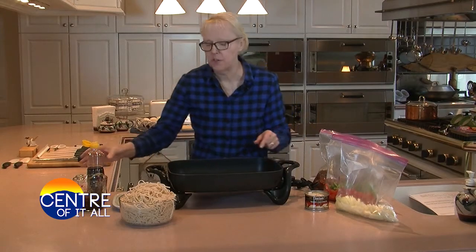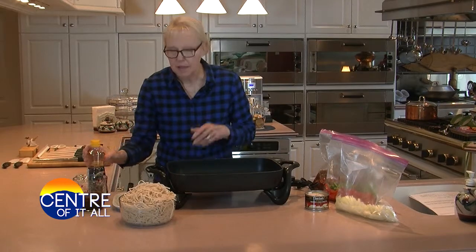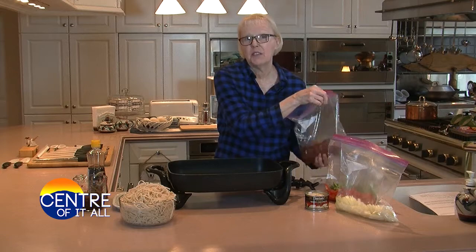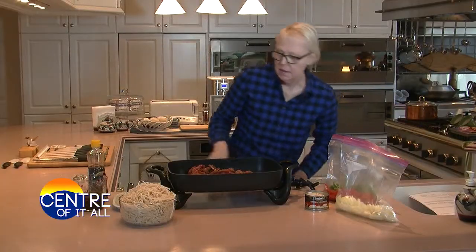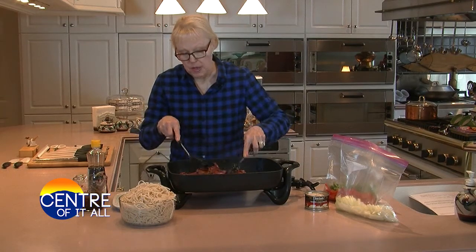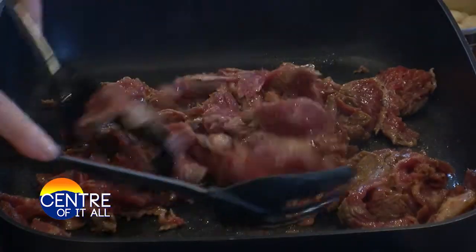I've heated my skillet to 325 degrees, and I'm going to add two to three tablespoons of sesame oil and let that heat up for a few minutes. You don't need to add much oil to the skillet because there's oil in the marinade, and when the steak goes in, it's going to sizzle and the sesame oil will take over. I like to use two spoons to stir-fry, and I'm going to cook this really quickly — one and a half to two and a half minutes — and I'm not going to cook the meat all the way through.